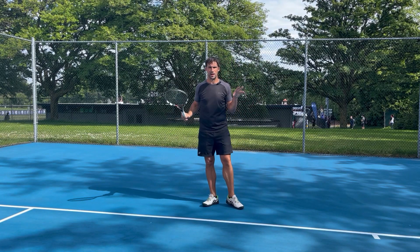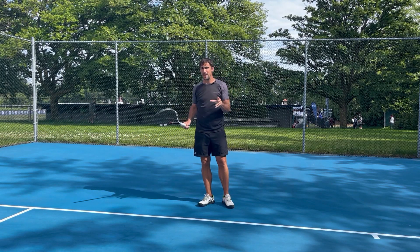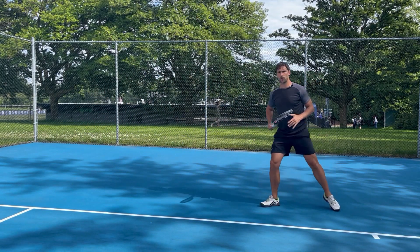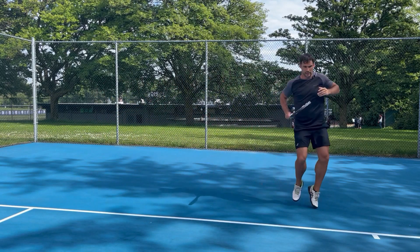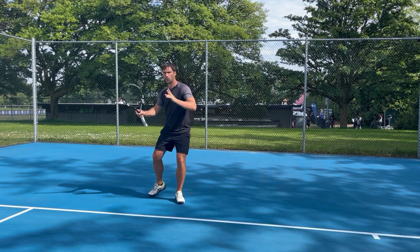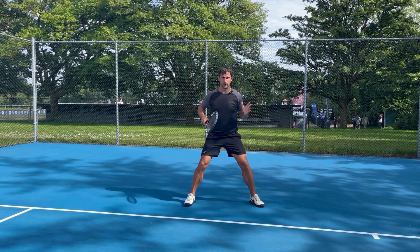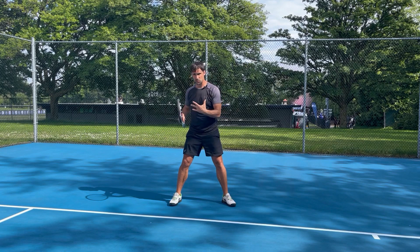Now you understand what the footwork pattern looks like, you can go away and start to practice it. But I want to quickly talk about where you recover to, because that's going to depend on the type of shot you hit. We've just worked on the efficiency of how we can cover as much ground as possible, but you might not always want to go all the way to the center of the court. Where you recover to is going to be based on your ball — if I hit a cross-court forehand, I'm going to recover to about here, because I want to split my opponent's best two shots.